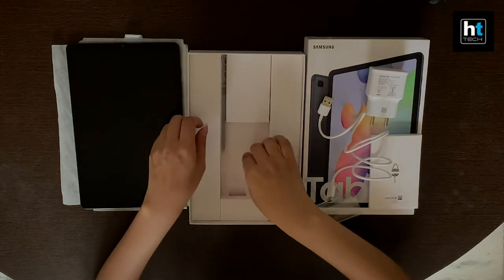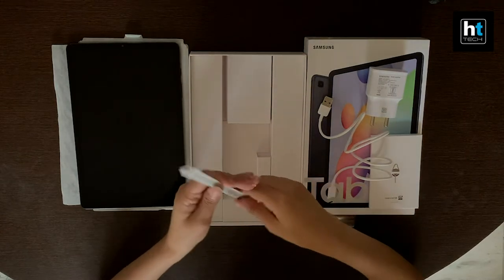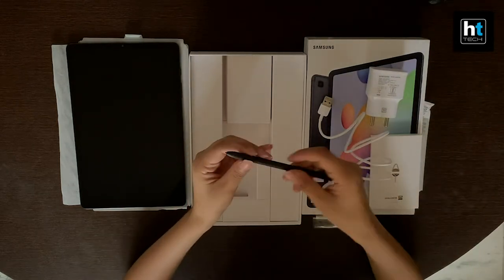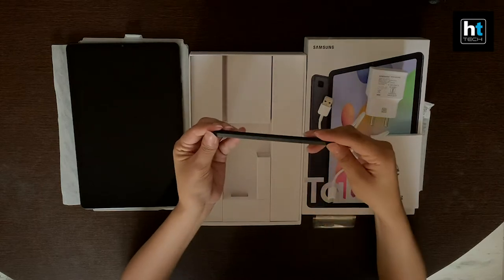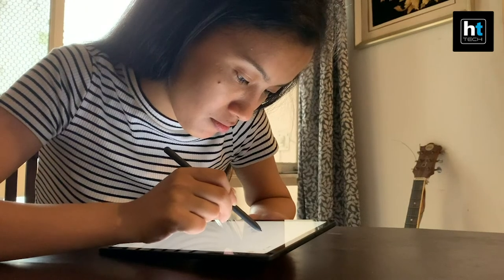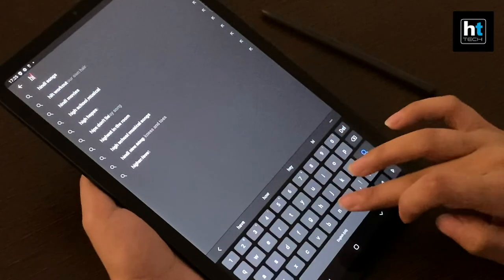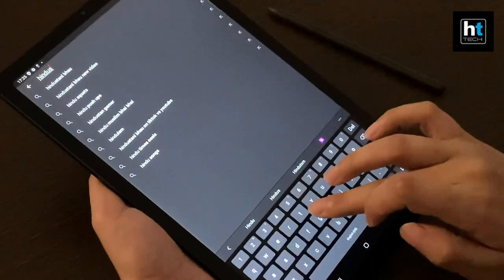Lastly, we move on to the S Pen that comes in the box of the Galaxy Tab S6 Lite. Samsung ships the S Pen with the tablet, so you don't need to buy it as an additional accessory.